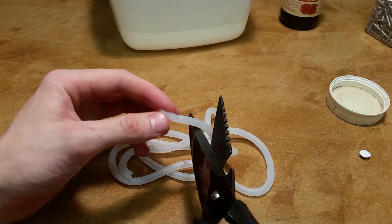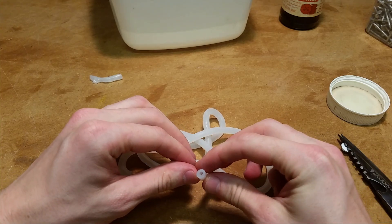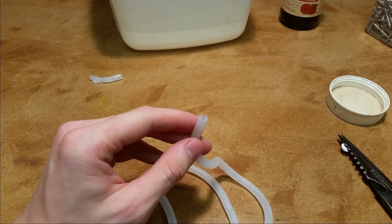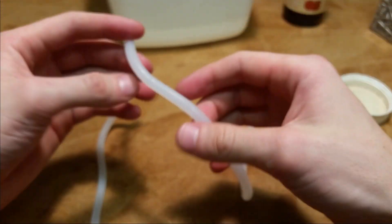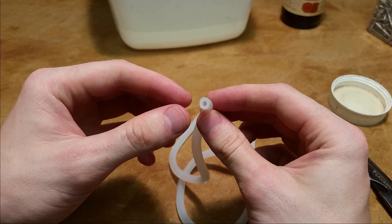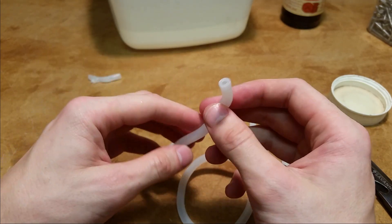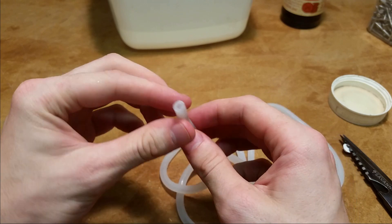There we go — there's a hole there, and a hole there. And we blow on one end... there we go, yep, fully connected. Looks pretty uniform to me. Assuming this is nearly pure silicon, even without special additives to make it resistant to fuel and whatnot, it should be good. That should absolutely work as fuel line. I'm pretty stoked.